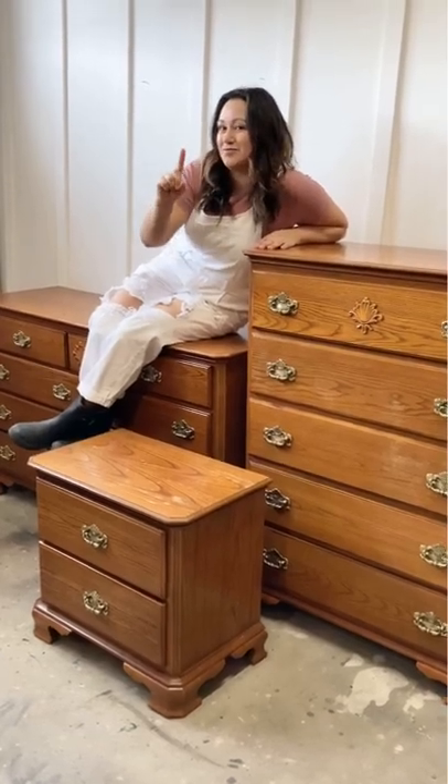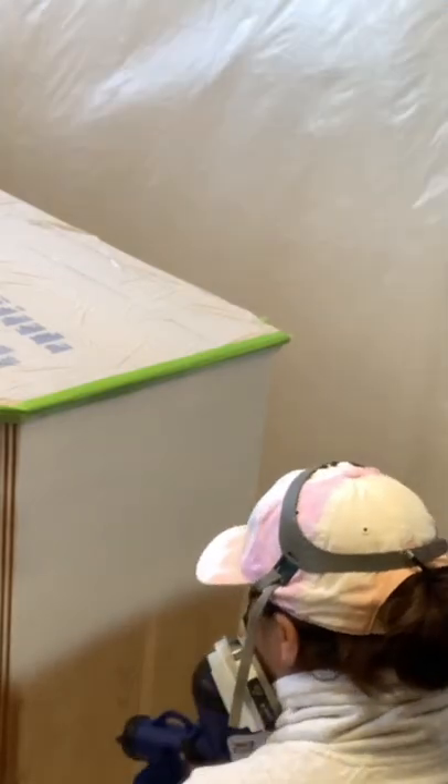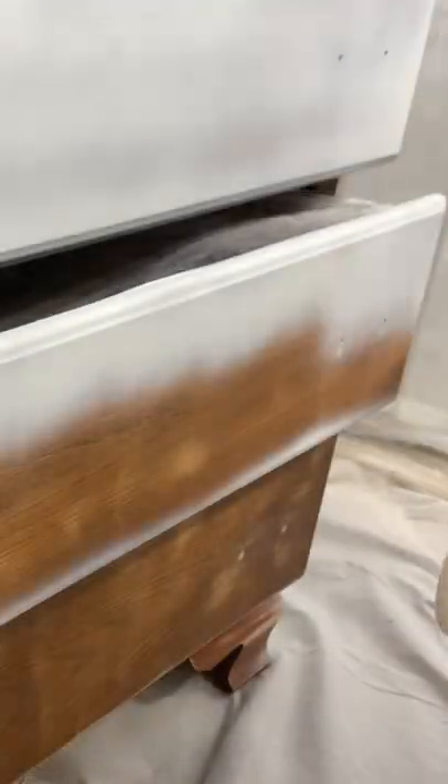This sad-looking set is ready to smile again after spending more than 10 years inside a storage unit. After sanding it, we apply a color wash to all the tops, then prime each piece with BIN primer using my Earlex sprayer.